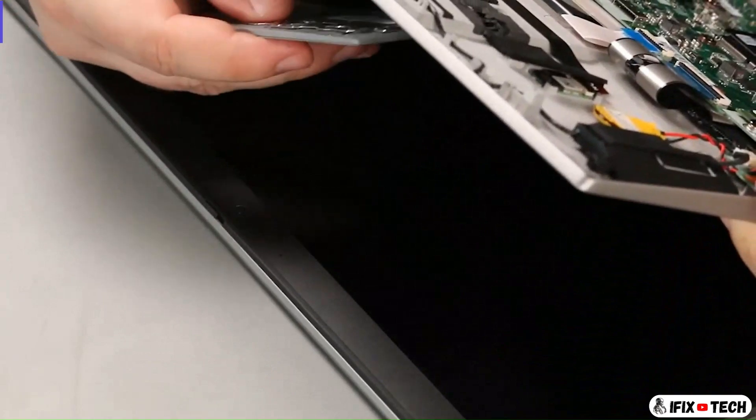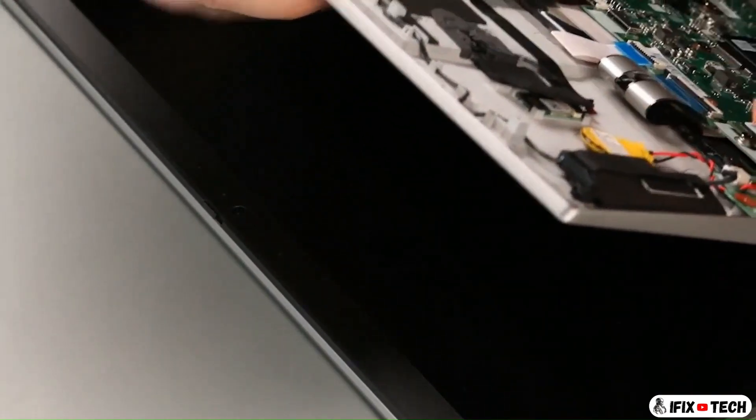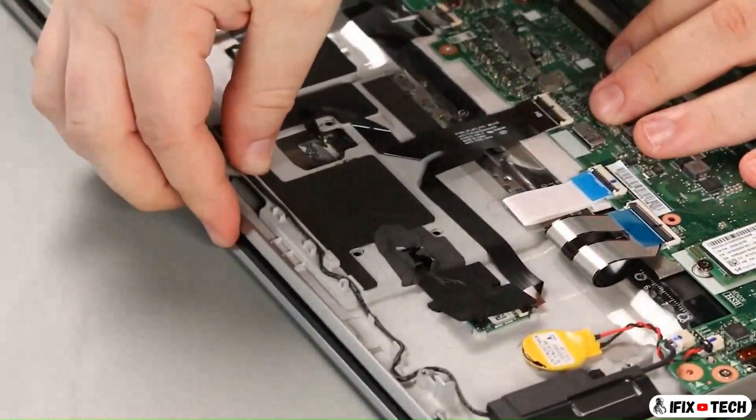Connect the antenna cable through the hole in the palm rest and place the trackpad into position. Lower the palm rest and install four screws. Connect the connectors.